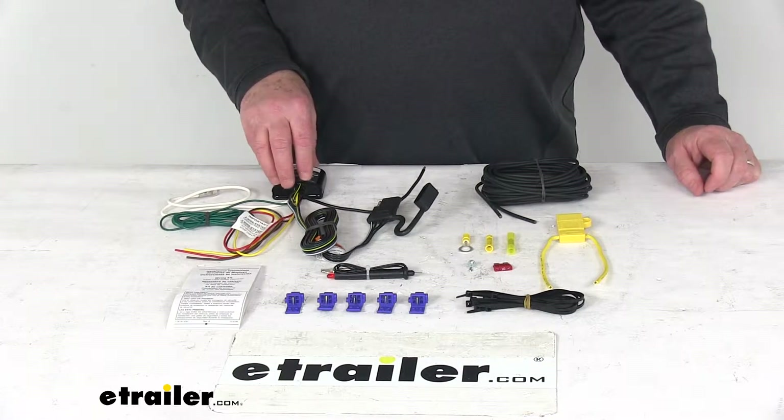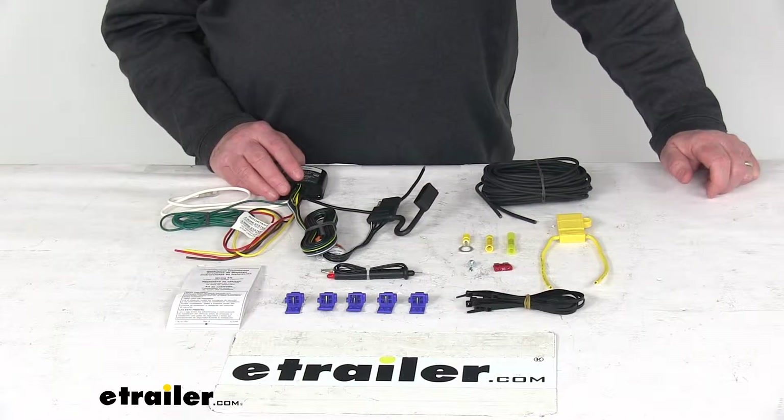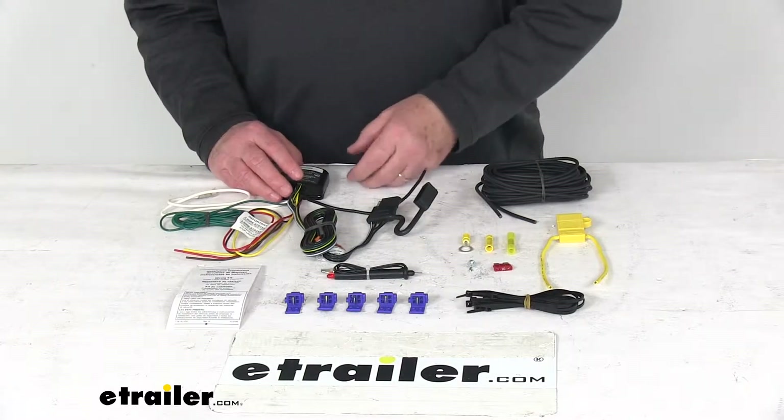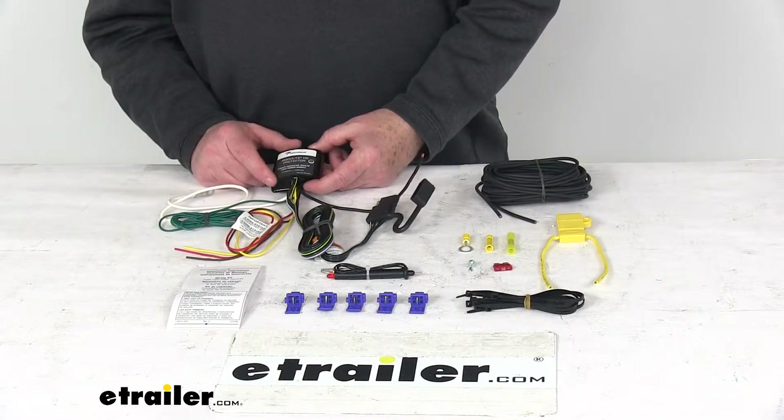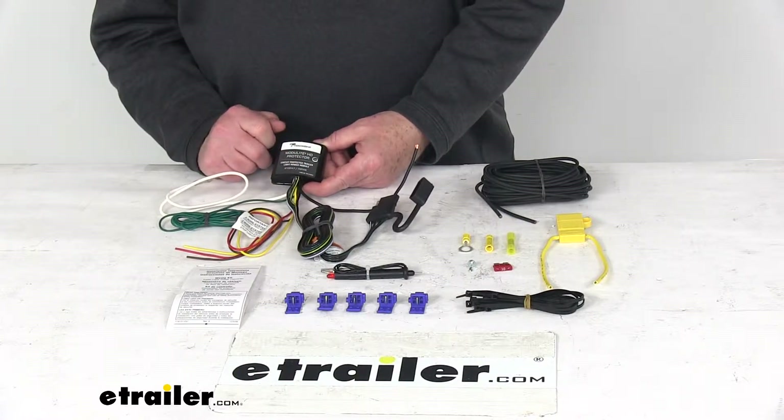It is designed to work with most vehicles' multiplex wiring systems for lighting. The taillight circuit has been upgraded to also work with vehicles using PWM, which is pulse width modulation, allowing this converter to turn on fully, giving your trailer maximum light brightness.